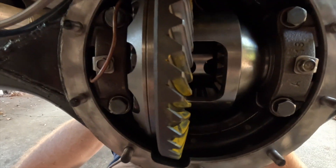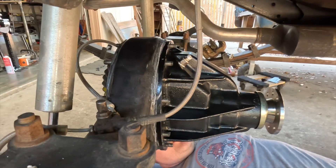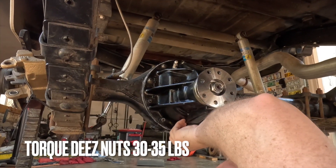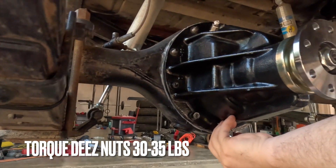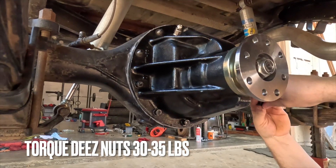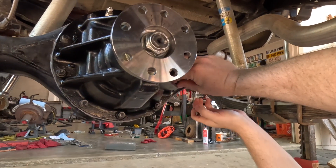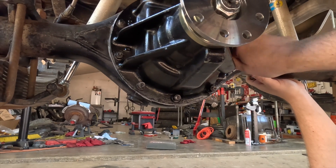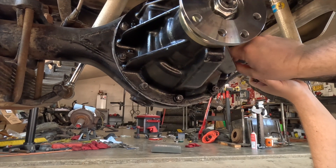Check alignment — can you see if the line's pinched? It does not look pinched. I'm going to start snugging up the hardware, and what we're hoping to see is a little bit of gasket material squeeze out on all of the sides of the piece here.